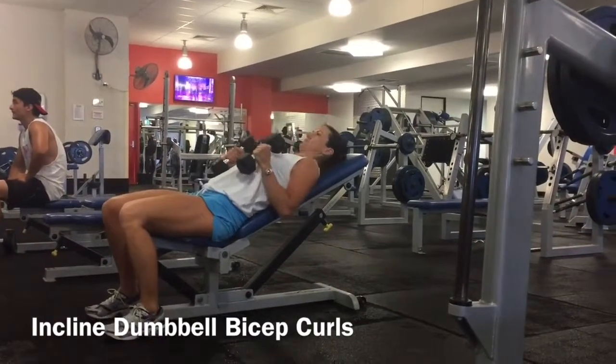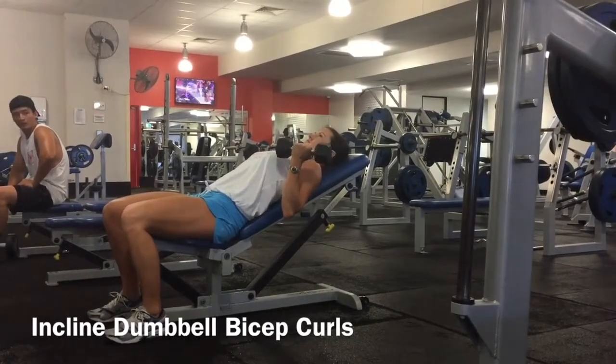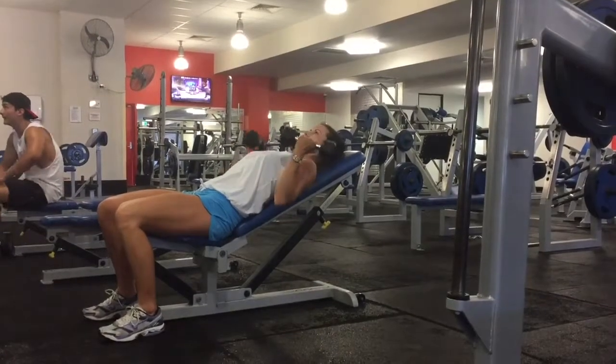Start seated on the bench with a dumbbell in each hand, your feet flat on the floor. Lie back onto the incline bench, squeeze your shoulder blades together, bring the dumbbells in towards your shoulders with your knuckles facing out.